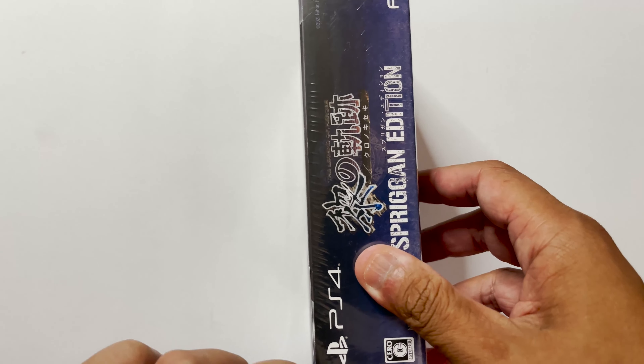Hopefully it gets translated pretty soon because, good lord, this game — from what I'm seeing online on the previews — looks legit.